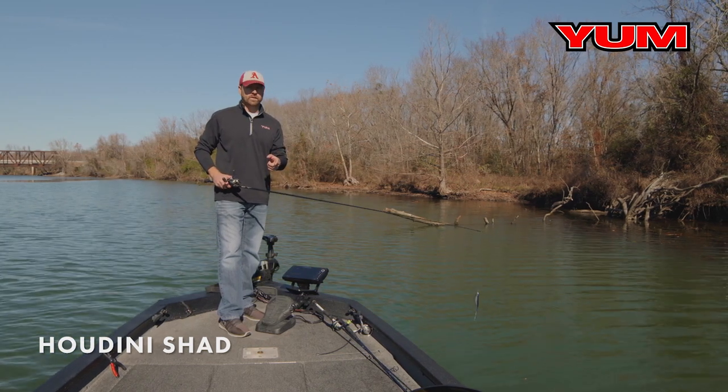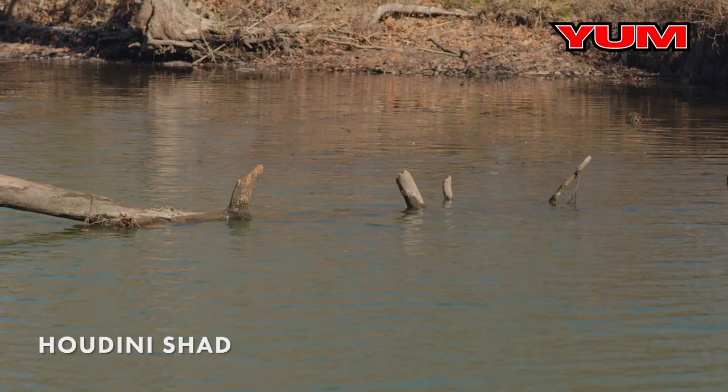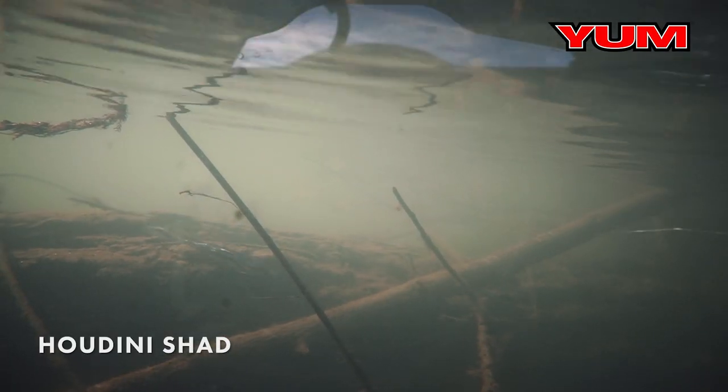But one of my favorite places to fish it is around wood. It's got a really slow fall. Cast that by a piece of structure, a piece of wood, twitch it a couple times, and let that thing fall right by that piece of wood.